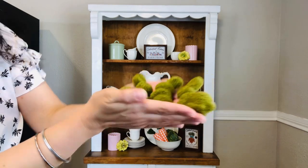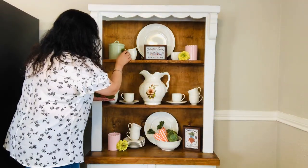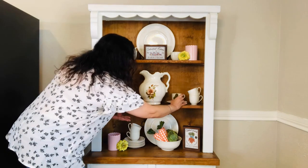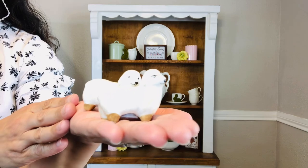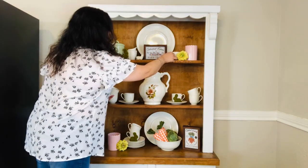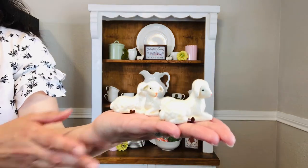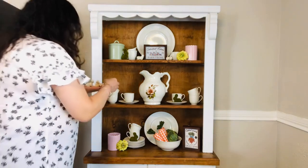Next I'll be adding in these moss bunnies — I'll add one to each shelf in a zigzag formation. Then I'll add in the salt and pepper lambs to the top shelf to fill in some gaps. Then I'll add in these little lamb figurines to the second and third shelf as fillers.